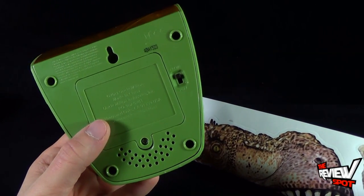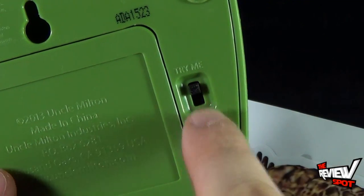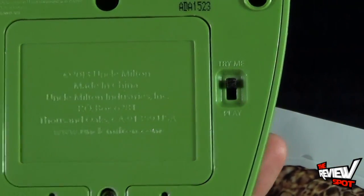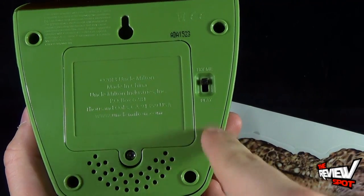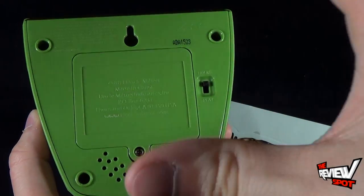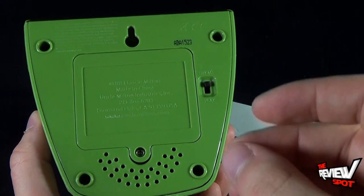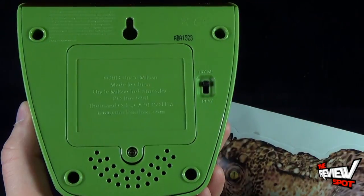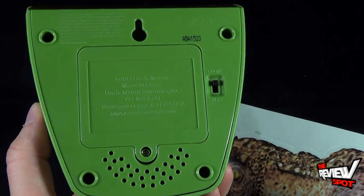It says Try Me and there's also Play. If you leave this on Try Me and press the front button, it will only play for a very short period of time, about five seconds or so. If you switch it to Play, that's where you get the prolonged playing of the box and you'll get a longer experience with the dinosaurs.